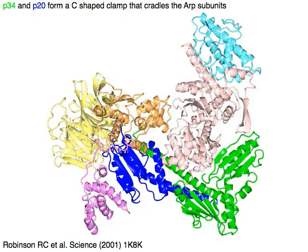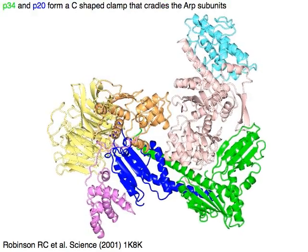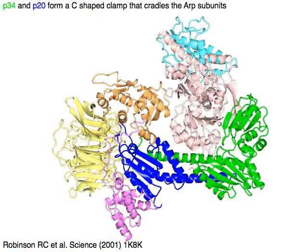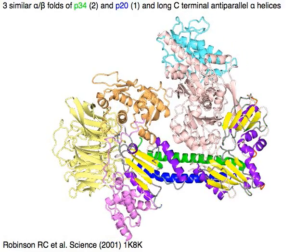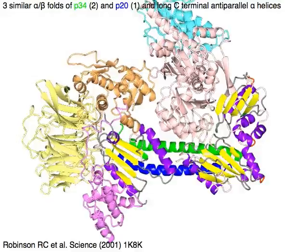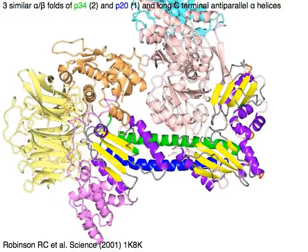P34 in green and P20 in blue form a C-shaped clamp that cradles the ARP2 in orange and ARP3 in pink subunits. Three similar alpha-beta folds — two for P34 and one for P20 — followed by a long C-terminal anti-parallel alpha helices.